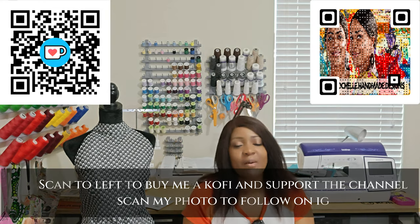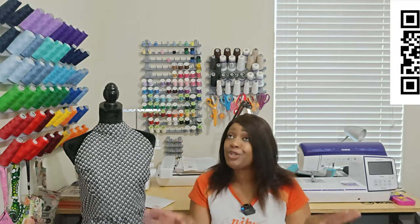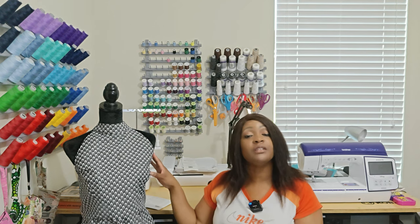Hey everyone, welcome or welcome back to the channel. My name is Rochelle from Rochelle Handmade Designs. In this video I'm going to be giving you a sew-along as well as starting off with the pattern review, and I'll tell you why I don't have it on right now. Normally when I'm doing a pattern review I show you photos, which you will not see in this video. You'll see them at a later time because I'll be changing this up to show you what I did wrong.